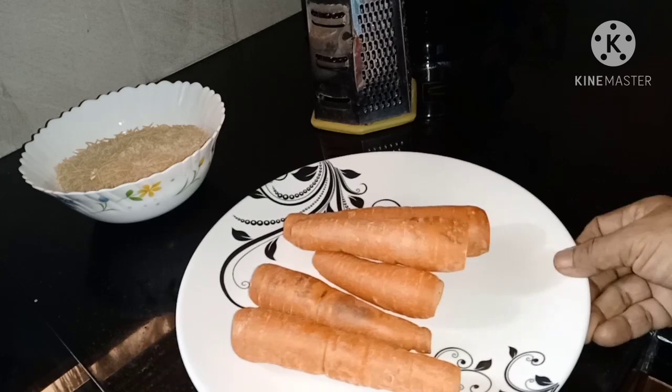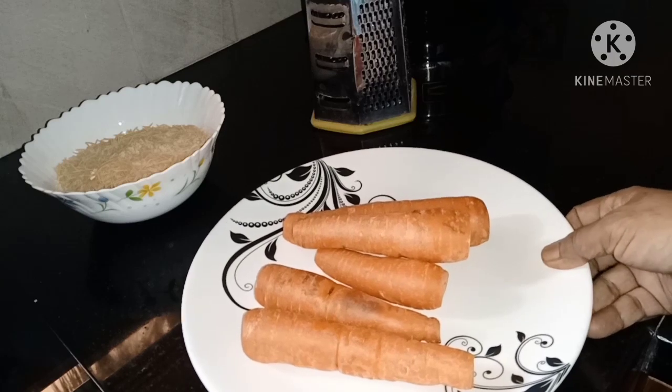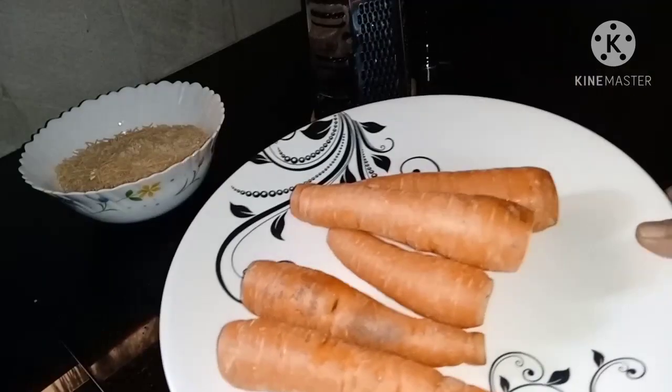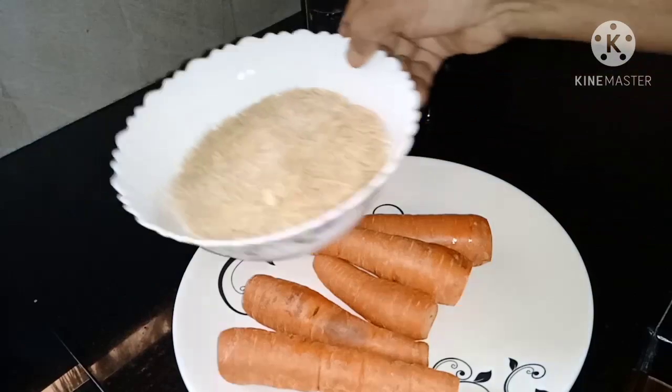I've been making this video for a while. I've made a lot of bread for you, with just a few ingredients.